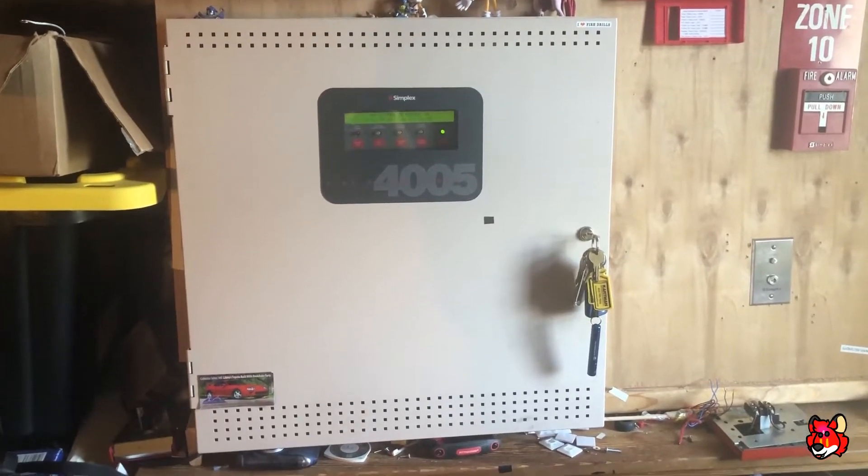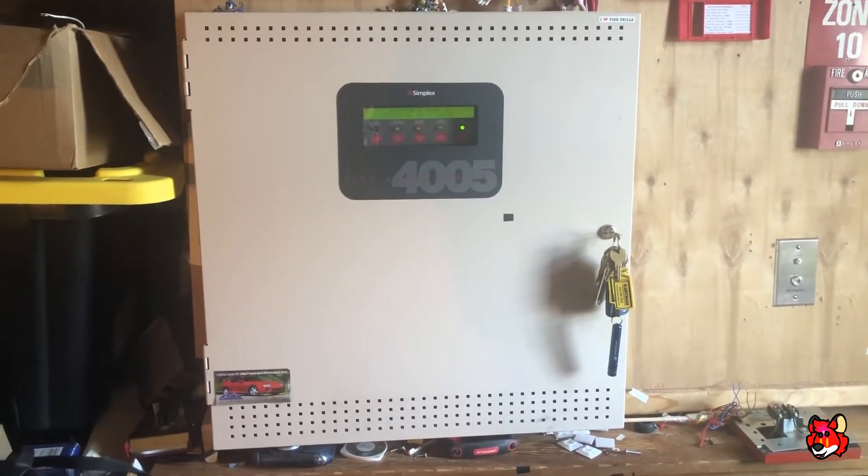All right, this is U2 Fire Alarm 9200, and this is going to be system test 9.